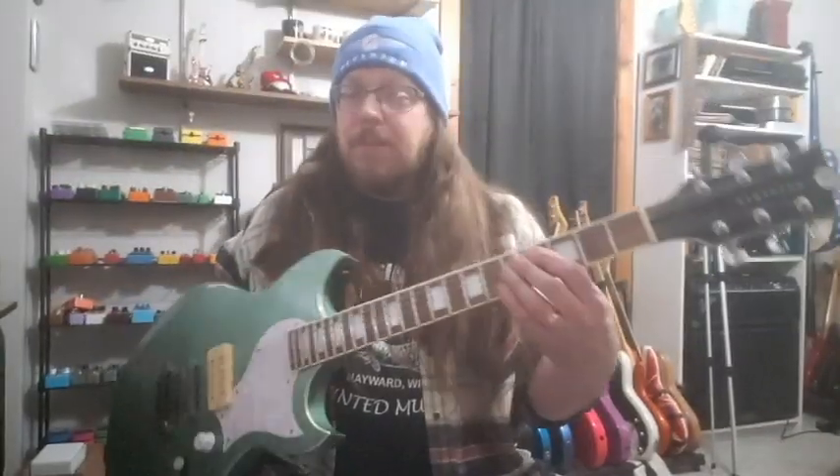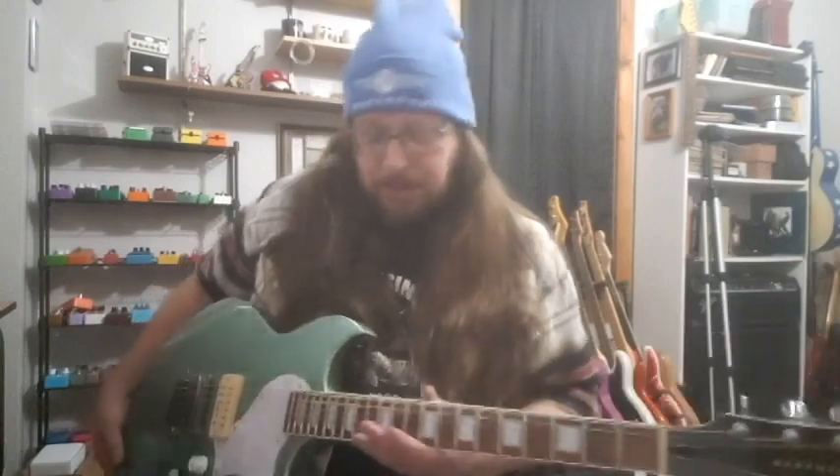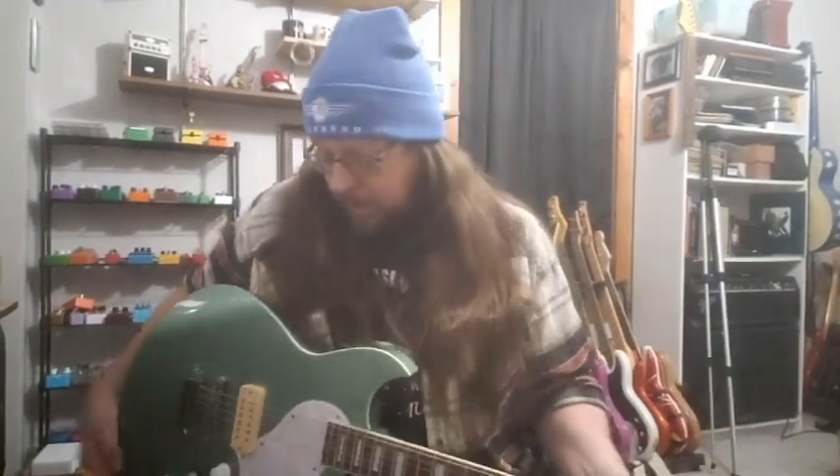It's got a 12-inch fretboard radius, which is nice and comfortable to play. The neck has a medium oval profile — what they call it — and it feels a little bit wider than some of my other guitars, but not so much that it's uncomfortable. I can just pick it up and play. I can tell it's just a little wider than some of my other ones. It also came stock with locking tuners.